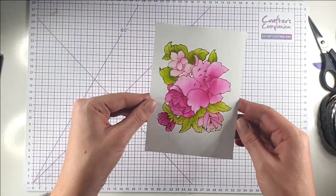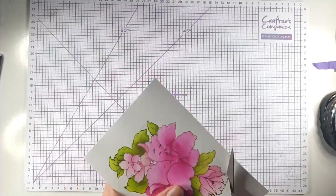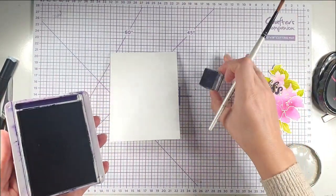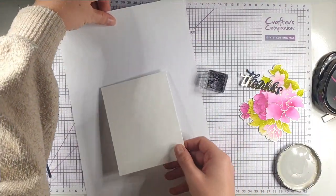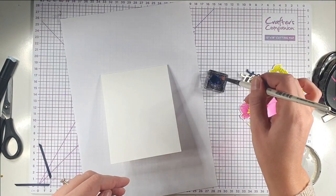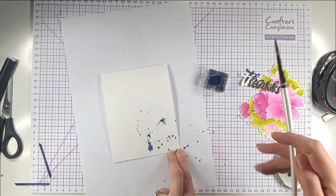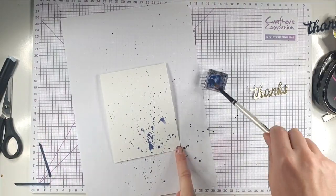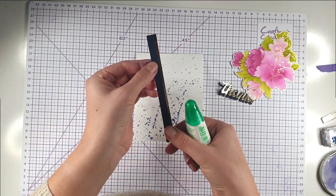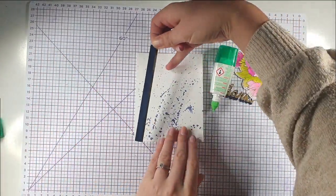Then I'm left with this really gorgeous foiled flower. I'm going to cut that out with scissors, leaving a little border so I don't cut into the foil. I've got a four and a quarter by five and a half inch card blank and I'm putting some Night of Navy stamping ink onto a block, then adding some water to make the brush quite wet and flicking some ink across the paper. I've got a small strip of gold cardstock and a small strip of navy cardstock that I'm going to glue together and then along the side of the card.